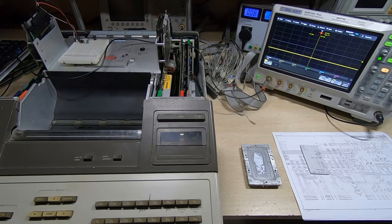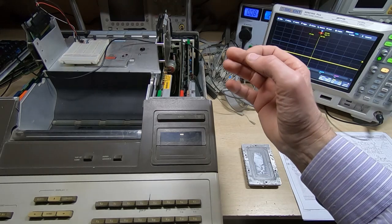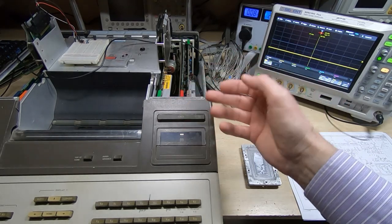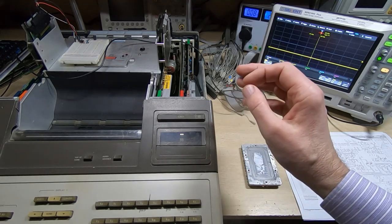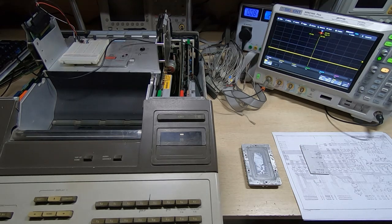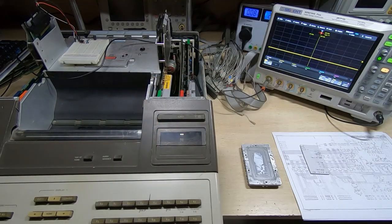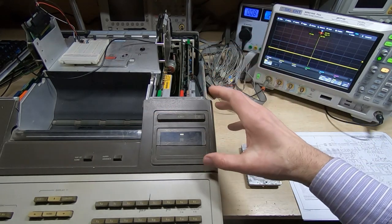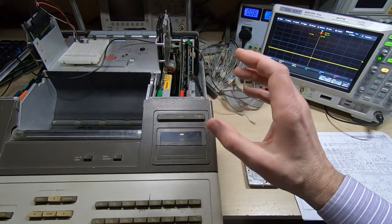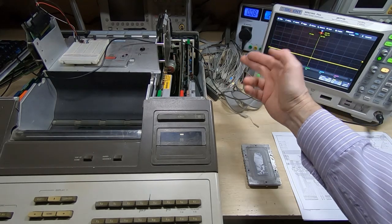In this series of videos I'm attempting to repair and restore this HP 9845B vintage computer. So far I've dismantled the unit down to the bare chassis, rebuilt the power supply, carried out a few repairs, and gone through the boards doing static testing with a multimeter, looking for shorts. I got to the point where I could plug the boards in — the two pairs of boards for the two processors — but the machine just will not boot up. It doesn't beep or get as far as the self-test, so I attached the logic analyzer.